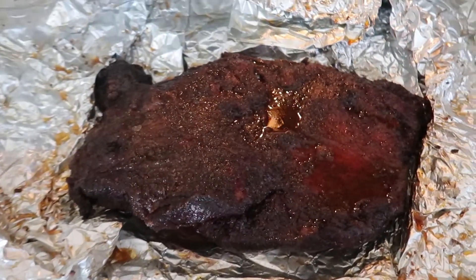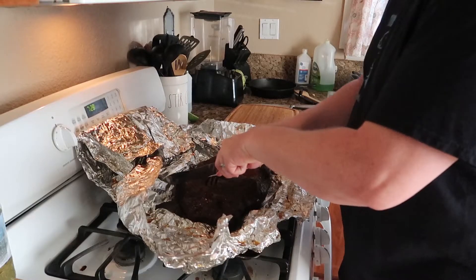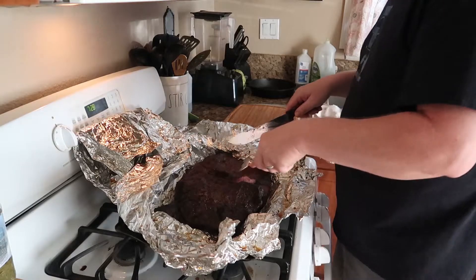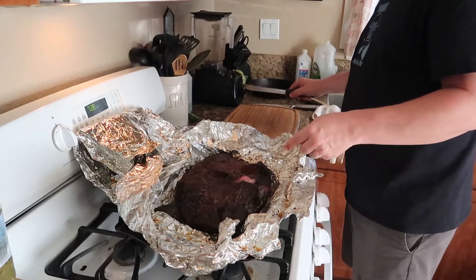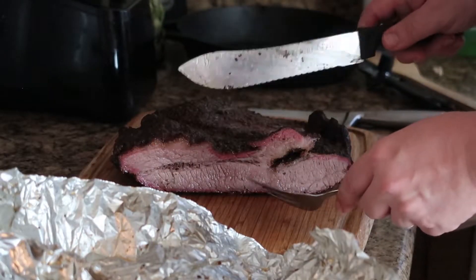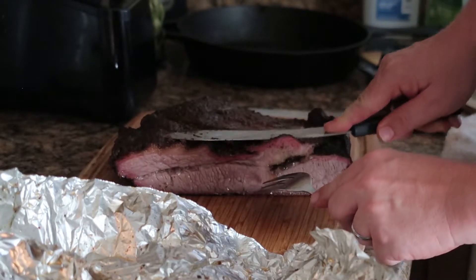I cannot wait to cut into this bad boy. The way I've seen people cut it is they cut it in half — I can't remember the names of the parts of the brisket. I'm going to slice it because I don't have a cutting board big enough for the whole thing. I'll cut it in half in the cookie tray here and then transfer little bits over to the cutting board. Does it have the brisket jiggle? See this part jiggling a little bit? Wow! Let me get it over to the cutting board and slice us some slices.